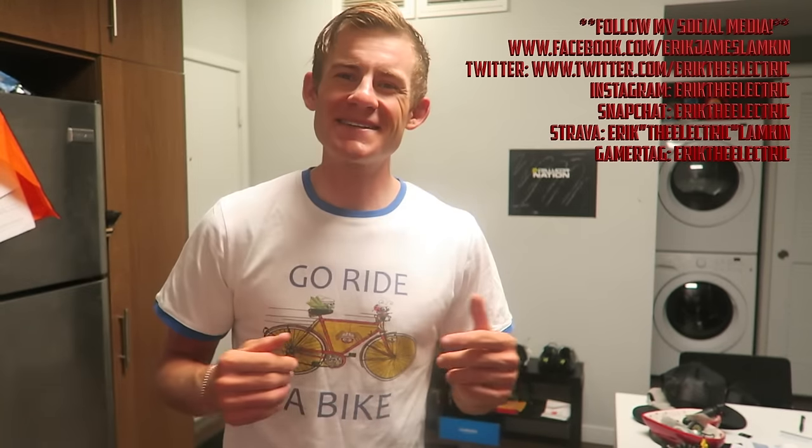If you liked the video, hit that thumbs up — it helps me out a lot and I really appreciate it. Feel free to follow me on my social media: Facebook, Snapchat, Twitter, Instagram. You know the drill. Thanks again for watching, guys.